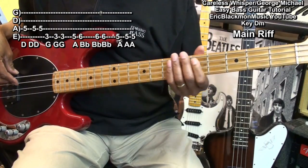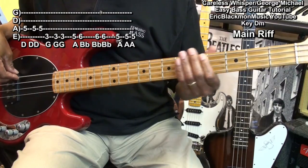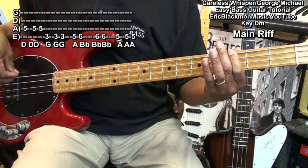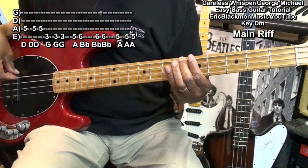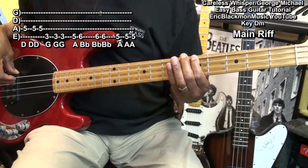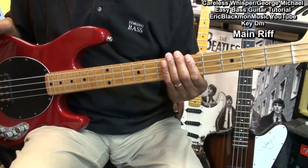Here's how it's played. And we can play that for most of the song.